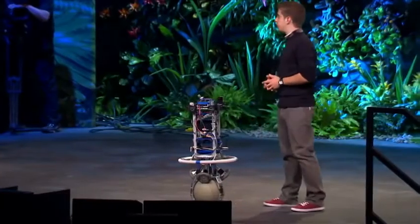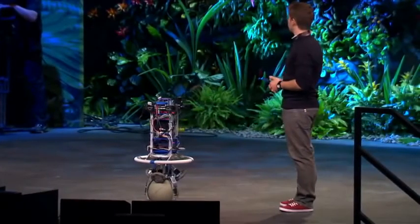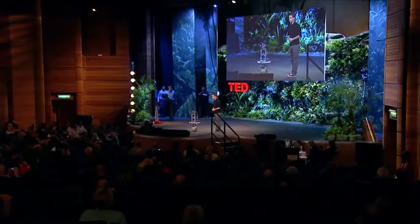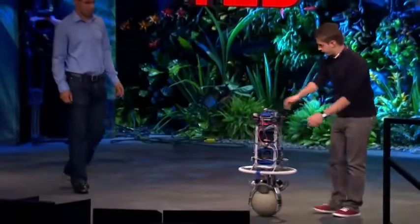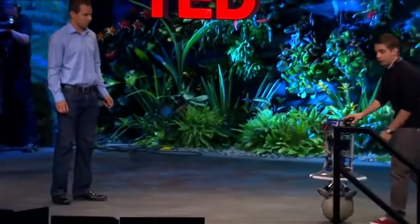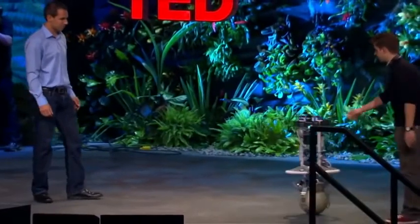For the next demo, I'd like to introduce my colleagues Michael on the computer and Thomas, who is helping me on stage. In the next mode, ReZero is passive and we can move him around. With almost no force, I can control his position and his velocity.